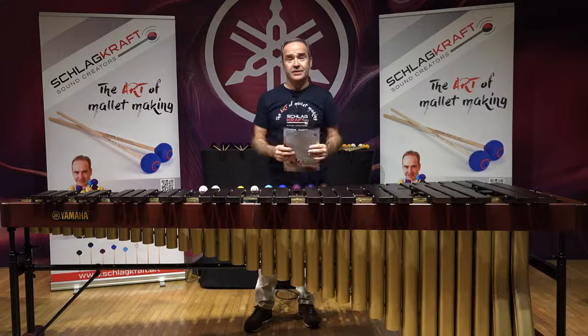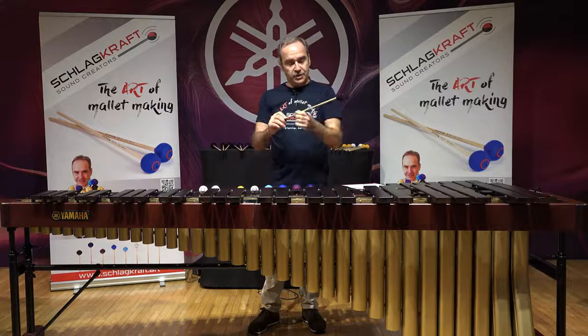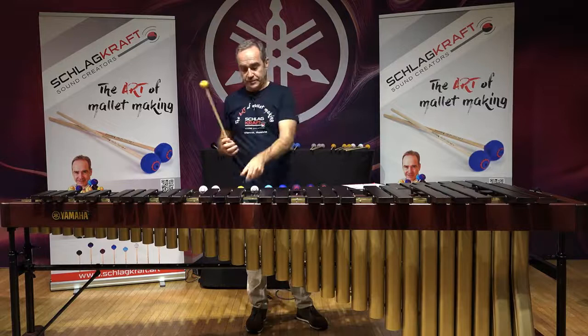They are now made by Schlagcraft in Vienna and are fully under my control. They come with a synthetic yarn — it is indestructible. They come with perfect, well-balanced cedar shafts, a little thicker than usual, or they can also be ordered on a rattan.